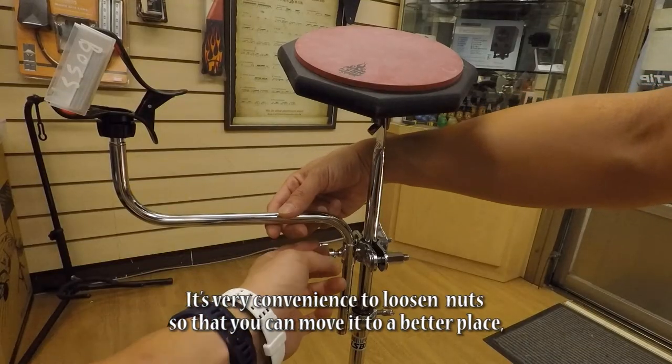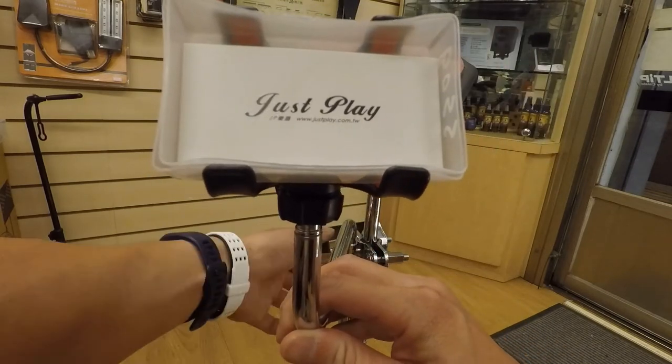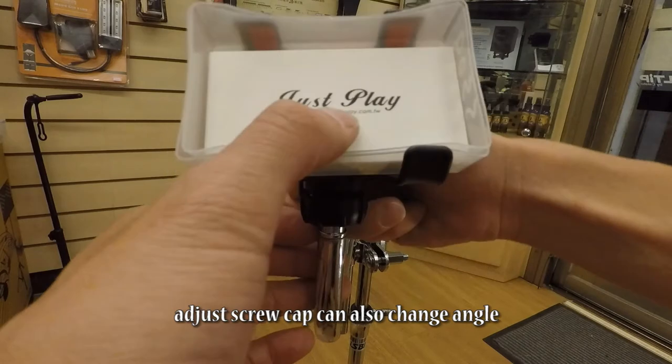It's very convenient to loosen the nuts so that you can move it to a better place. Adjusting the screw cap can also change the angle.